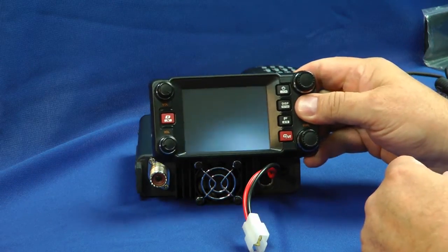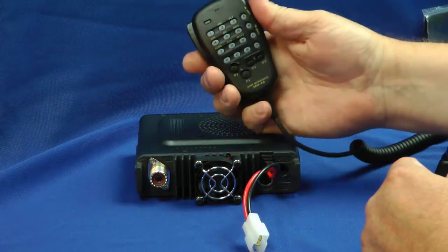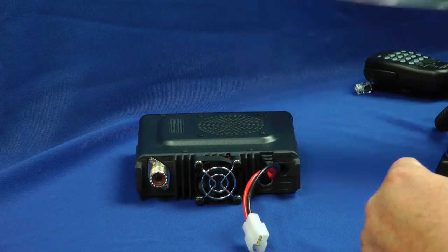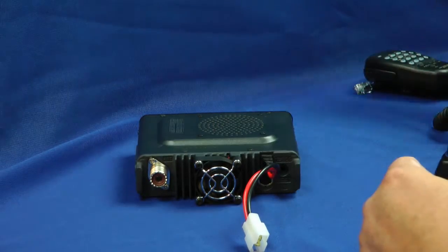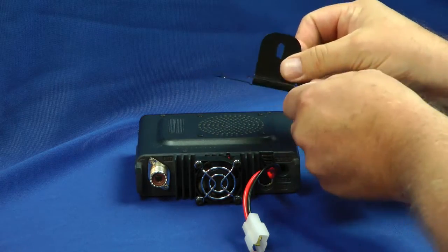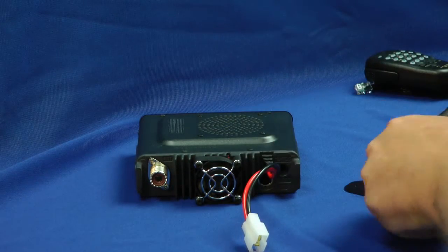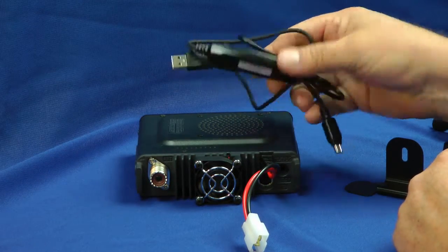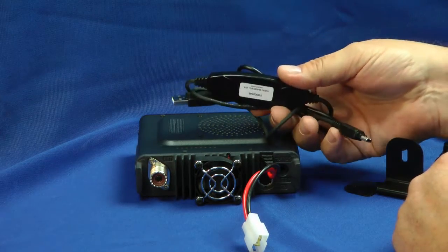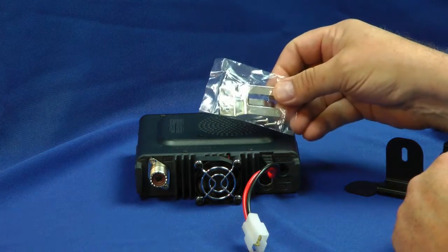Here's the control head — more on this later. It also comes with an MH-48 microphone, that's very familiar, and a mobile mounting bracket. This little bracket for the control head is stuck to your dashboard with some sticky tape. Here's your data connection — the cable for your PC for updating the firmware and programming the radio. We have some spare fuses and even a microphone clip.